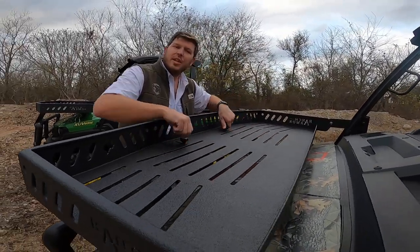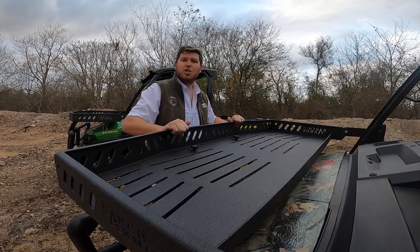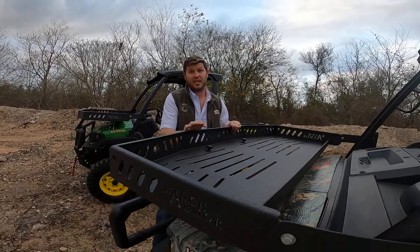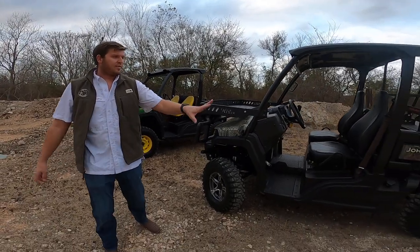This is a quick release — up here you'll see the quick release knobs which require no tools to undo. Once you undo these, this will fold up and allow you access to your hood. Very strong, very sturdy. I'm about 220 and this thing is just stout — I could stand on this right now.